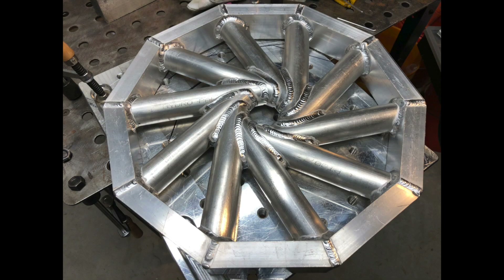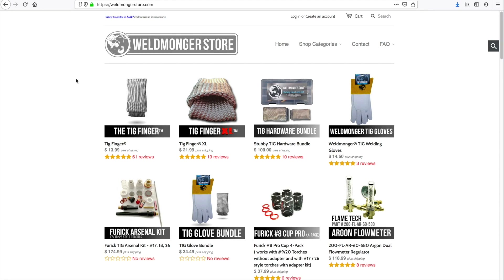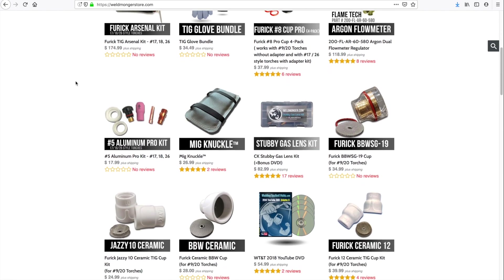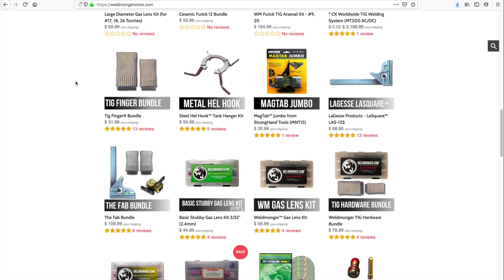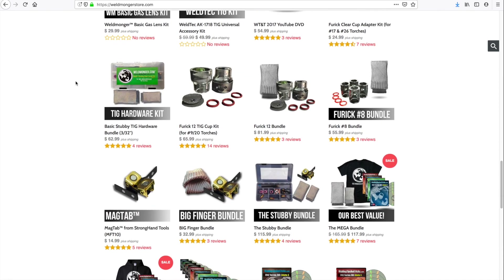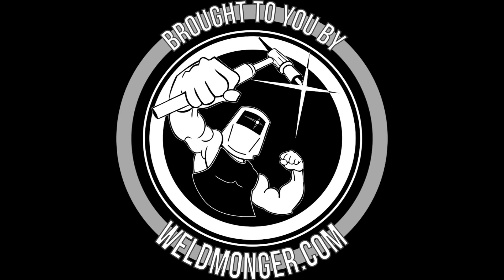That was a pretty fun little project and I hope you learned something watching it. This video is brought to you by my online store at weldmonger.com, where you can learn more about the cups I use in this video and other products. I only add products as I vet them out — I use them, try them out, make sure they're good. I only want to sell products that I would use myself and would recommend. Thanks for watching and thanks for your support — see you next time.